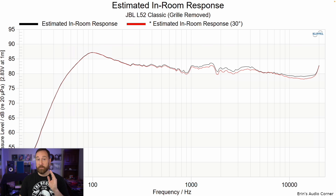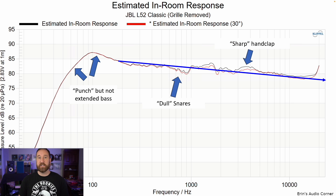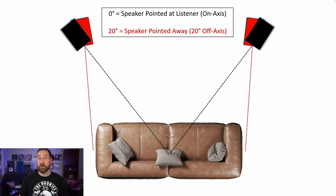This is the estimated in-room response aimed directly at you and then aimed 30 degrees off-axis. Black is on-axis, red is 30 degrees off-axis. This is a mix of subjective with objective — the objective data being the estimated in-room response and the subjective being my line. What I've called out is: punch in the bass but not extended bass, the dull snare sound around 800-900 Hz relative to the peaking at 1 to 2 kHz, and the sharp hand clap. It turns out that positioning the speakers about 20 degrees off-axis gives the most overall linear in-room response — still not great, but to me it was the most acceptable positioning angle.